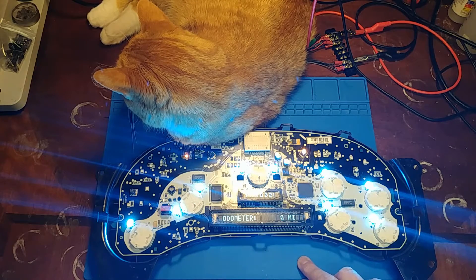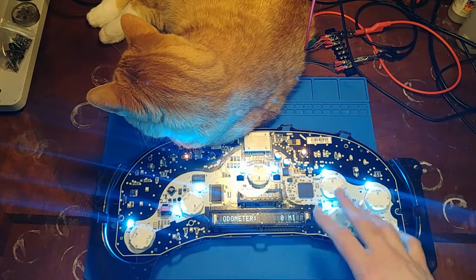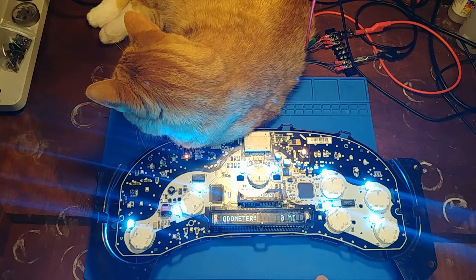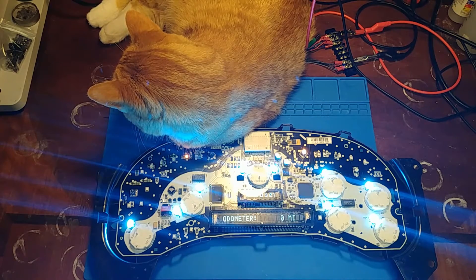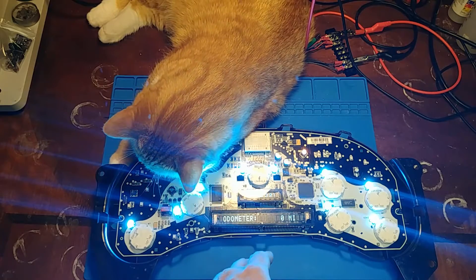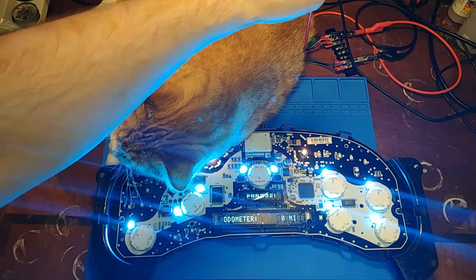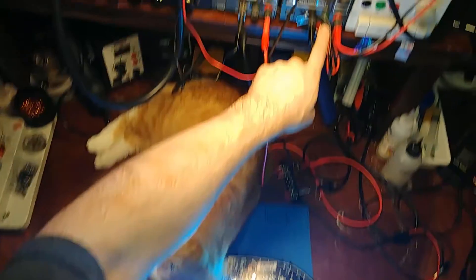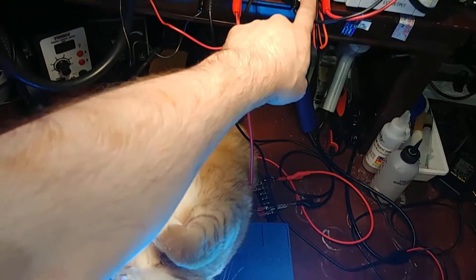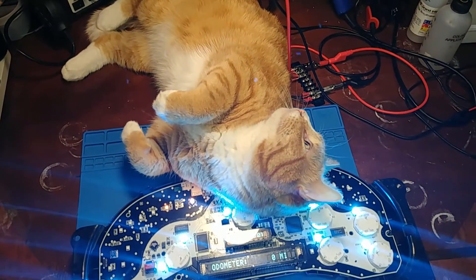That leads me to believe we're looking at an electrostatic discharge issue. I think the people that are doing this at home and handling the boards themselves are not careful with electrostatic discharge. You should maybe be wearing a wrist strap if you're not going to be careful. I'm in the habit of every time I get up and out of my chair, I touch the ground lug here on my power supply, which is grounded to the entire electrical house ground.